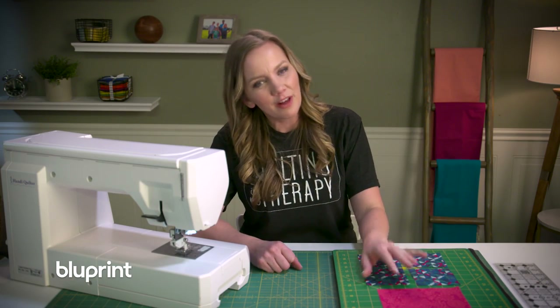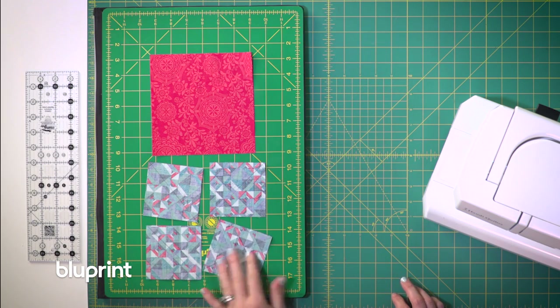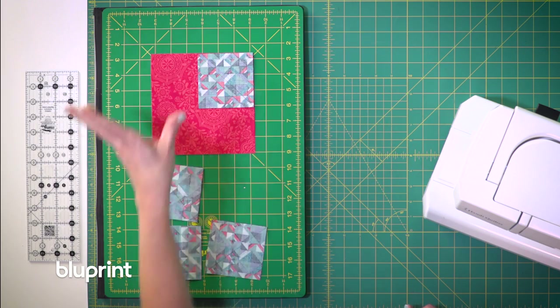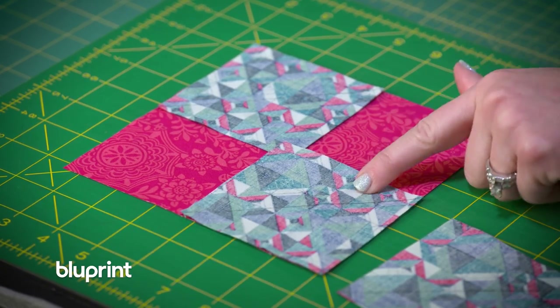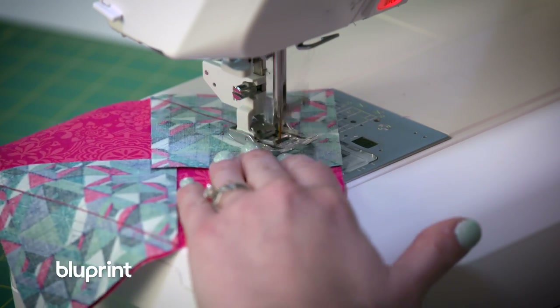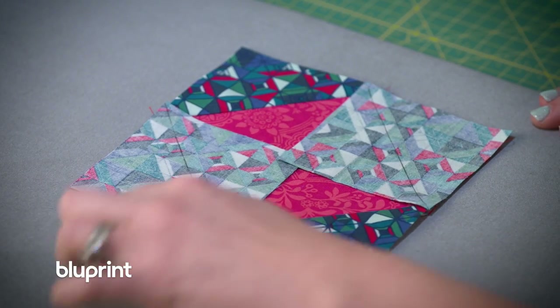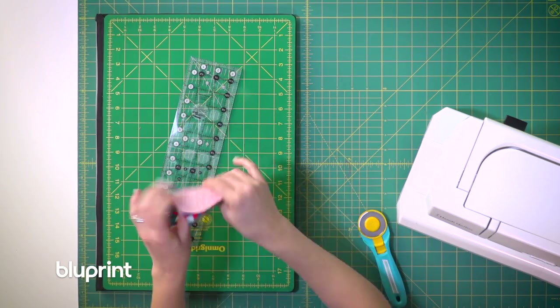To make the square in a square block, I've drawn a diagonal line from corner to corner on the background squares, and we're going to place them in opposite corners of our block. The main difference from the four at a time flying geese is that this time we don't want the drawn lines to connect. Also, instead of sewing a quarter inch on each side of the line, I'm actually going to sew directly on the line. I'm going to sew two squares on opposite sides, trim a quarter of an inch away from the sewn line, press open, and then repeat with the opposite corners.